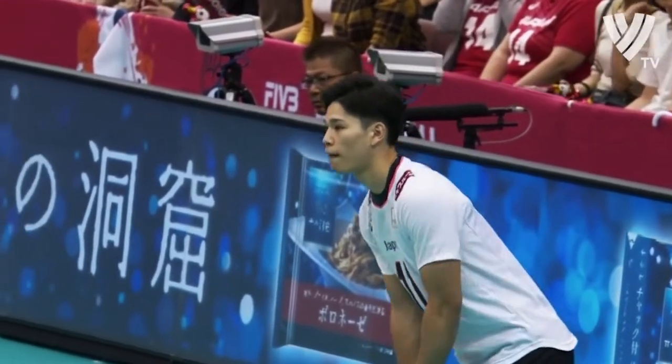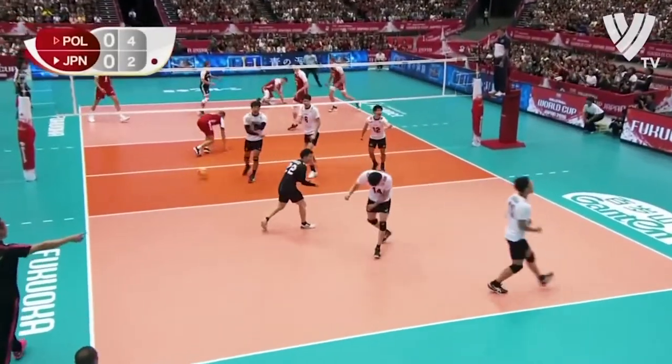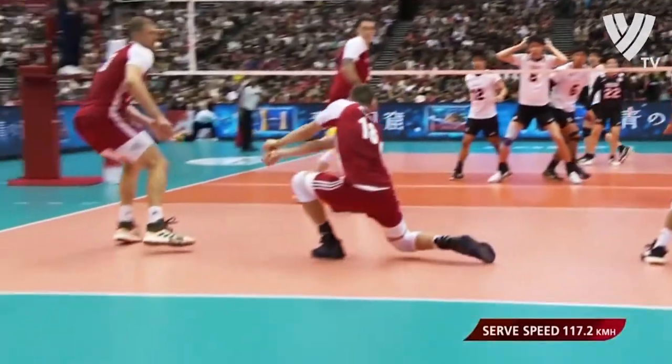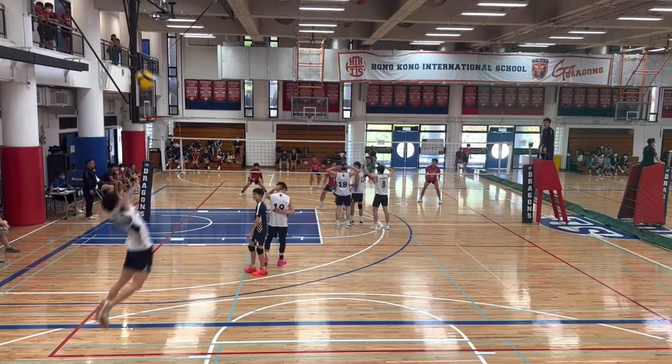Volleyball is a sport of strategy that requires a high level of balance, power, quick thinking, reflexes, and team effort. It is assumed that the taller team always wins. However, that is simply not the case.